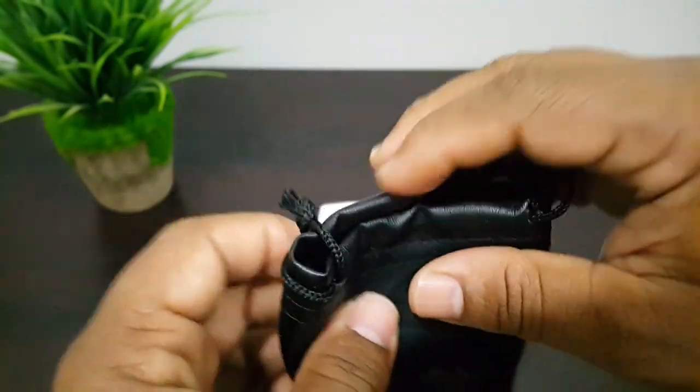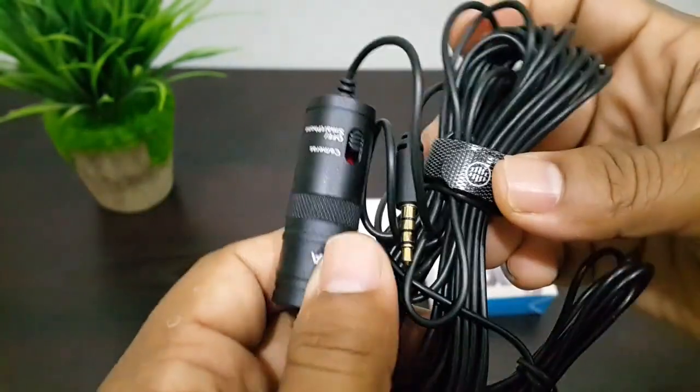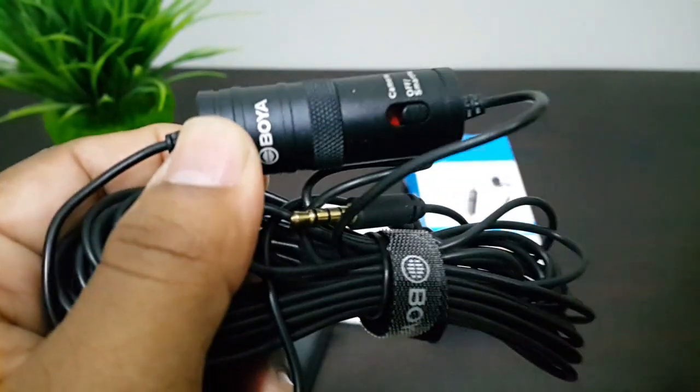There's a nice leather bag. Here we have the mic.